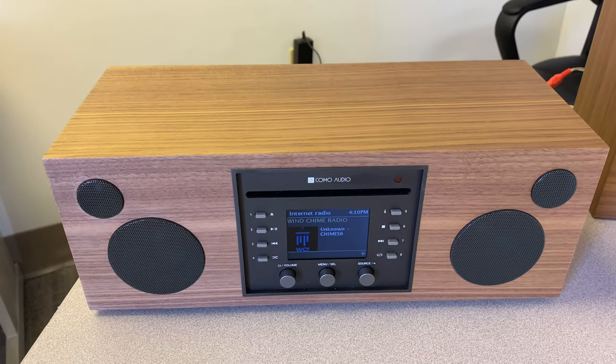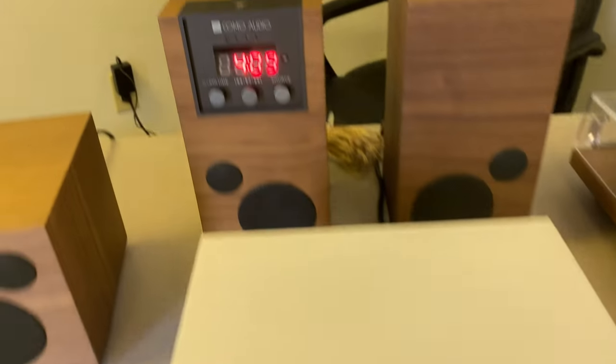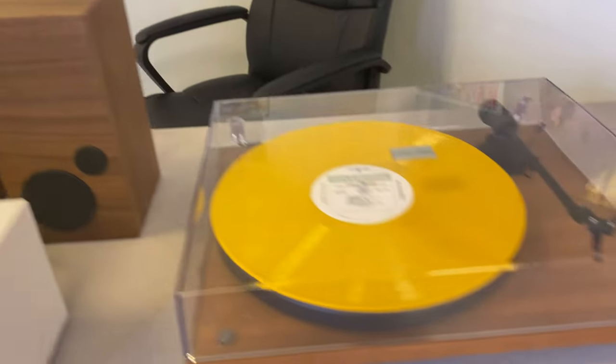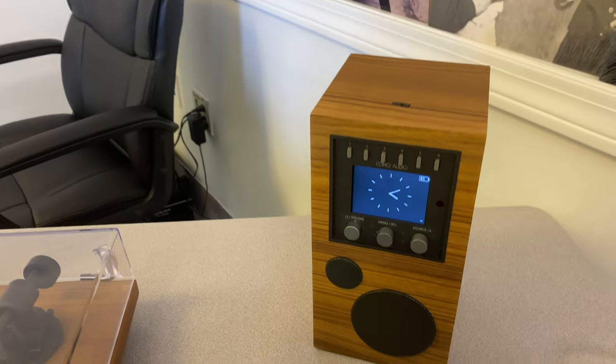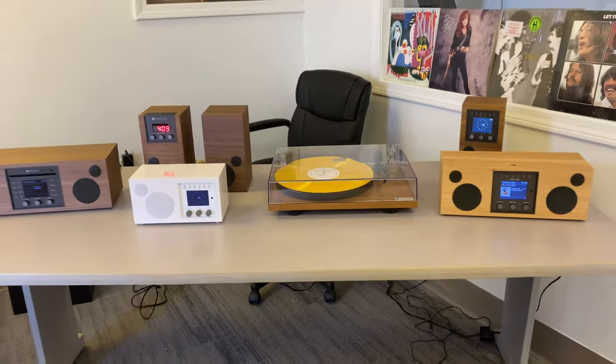The Como Audio Musica, the Como Audio Solo, the Como Audio Blue Stereo System, the Como Audio Bluetooth Turntable, the Como Audio Duetto, and the Como Audio Amico. We're viewing your options today on this Como Audio video.